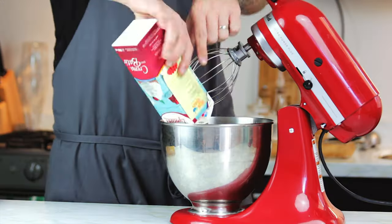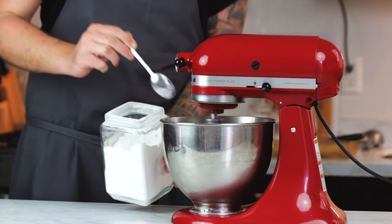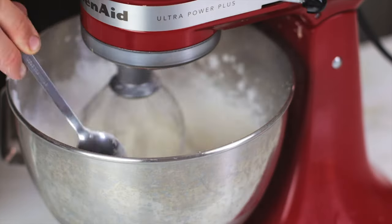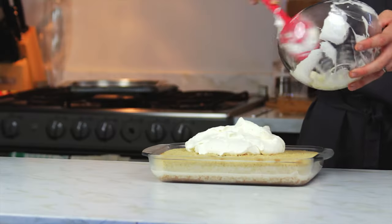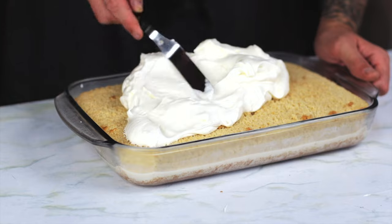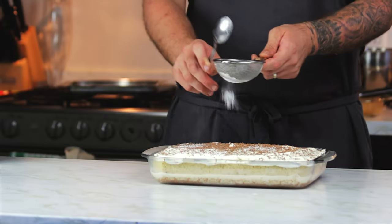Then to finish, whip up about 500 millilitres of cream in a stand mixer and when you get to soft peaks add in your desired amount of icing sugar to taste — here I added about five tablespoons. Then spread your cream all over your now cooled and moist sponge cake. Try to make it some sort of pretty by grating over some dark chocolate and topping with a light dusting of icing sugar.